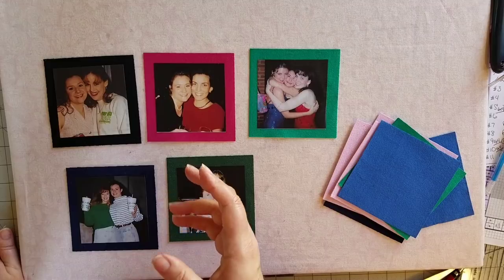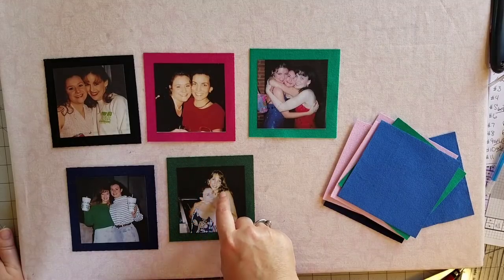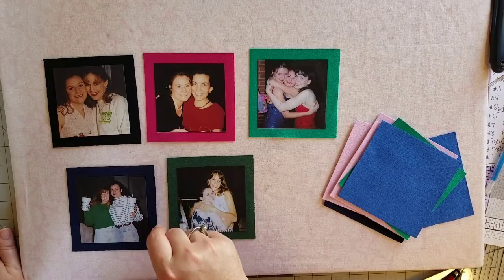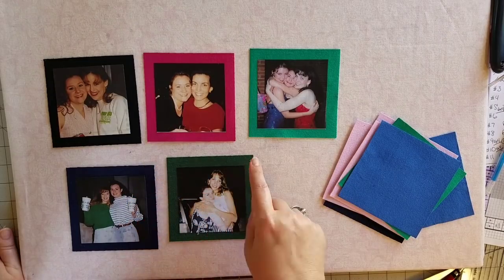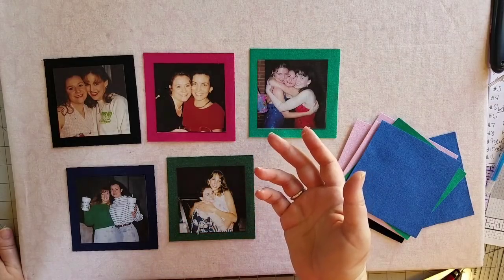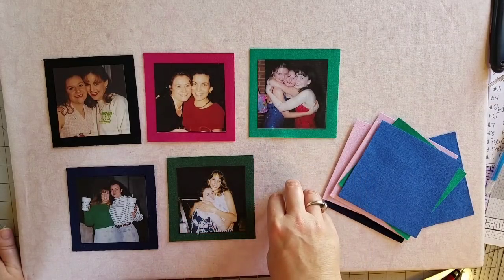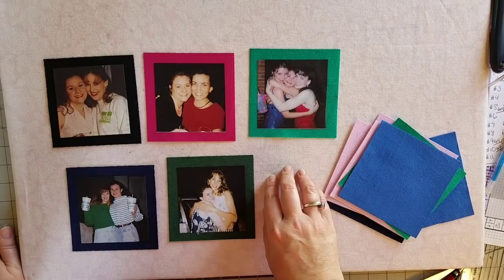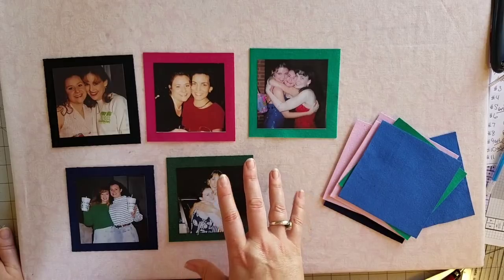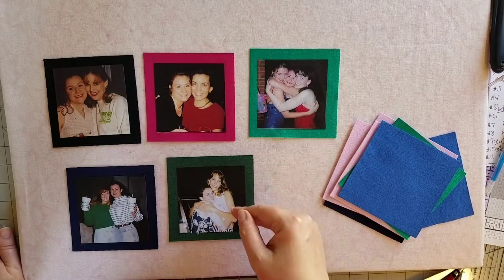I'm going to bring you along as I cut out all of my pieces that we are using today, and then I think I'll bring you along as we apply the pictures to the squares — I'll show you how I do that. And then I'll bring you along as we do the satin stitch around some of the pictures so you get a better idea of how that is done as well.